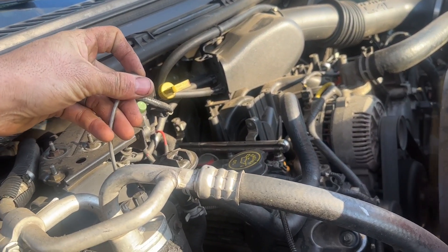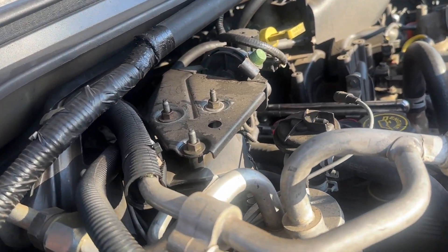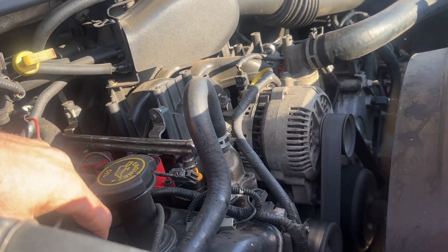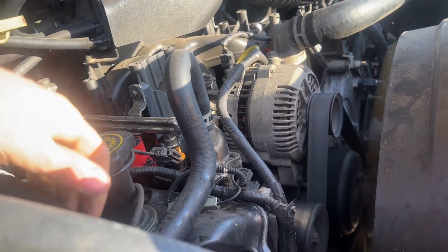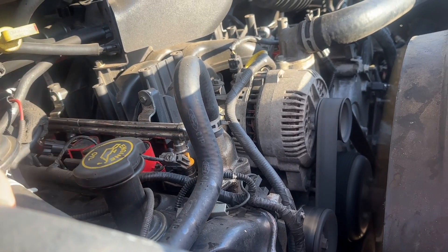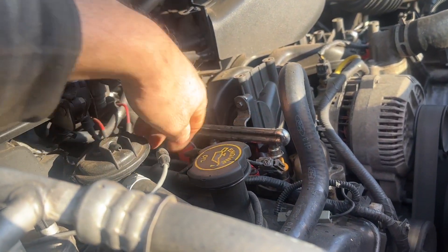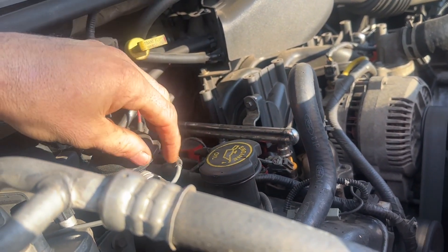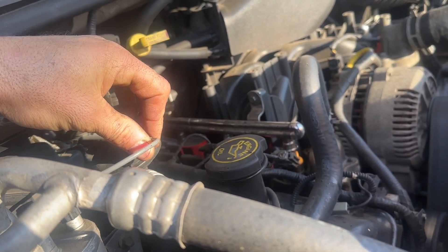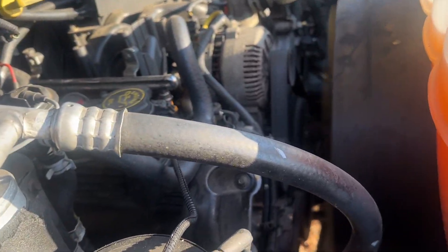No vacuum. Okay, so that leads us in the direction of figuring out why we don't have vacuum. Let's hit this valve right here - open and close. It's in there. Kind of cold - I don't think this vacuum valve is opening and closing. Let's check that next and figure out where everything goes to get the vacuum source.